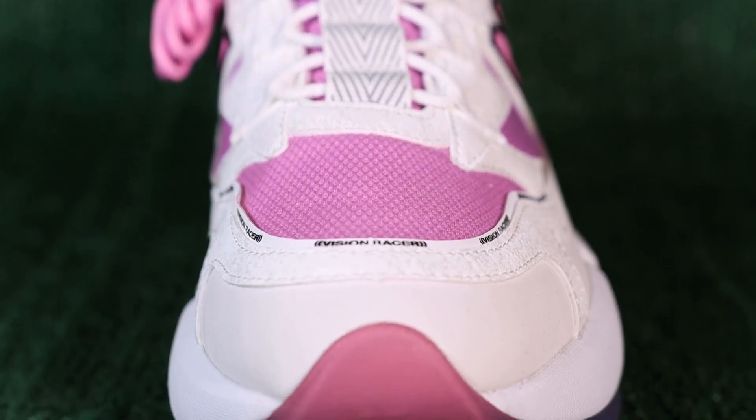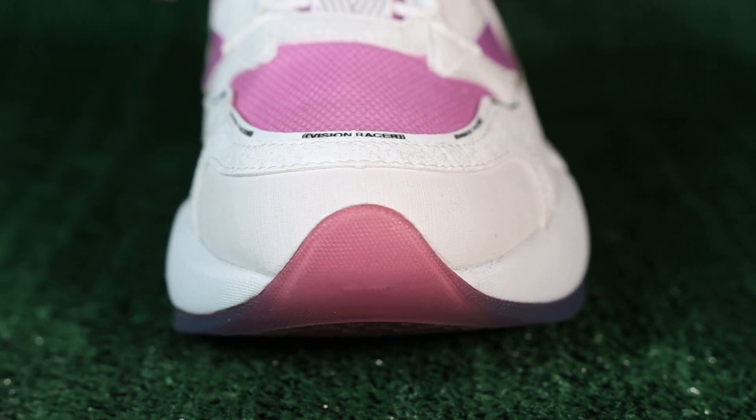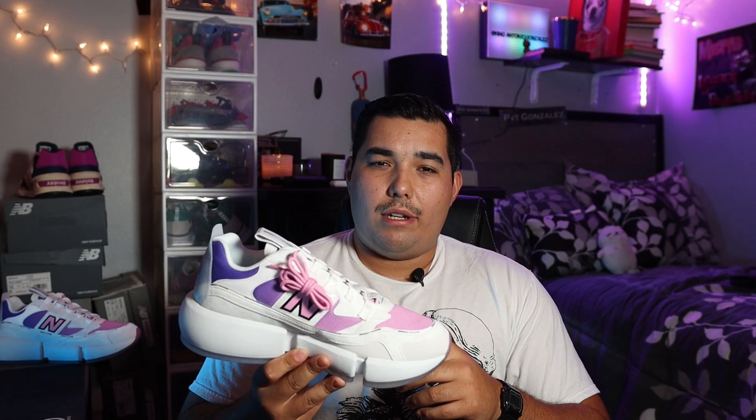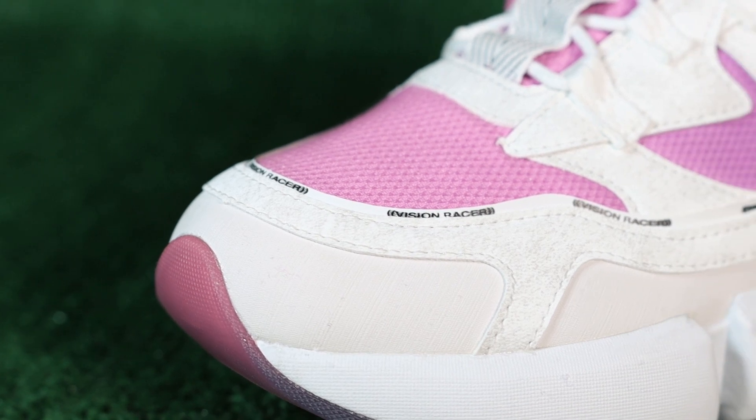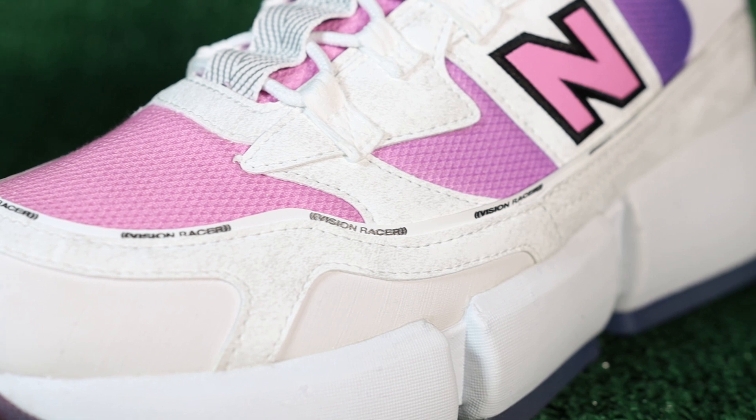But this review is about the shoes, so let's take a look at them. Looking at the tip of the shoe, we have a white rubber that's going to make this shoe much more durable than nylon or something else — we see this with all the Vision Racers. Above that we have a synthetic leather wrapping around the whole shoe; it's more of a marble-textured white rather than a solid white.